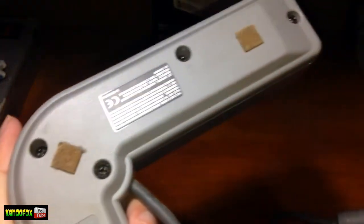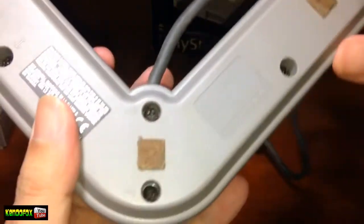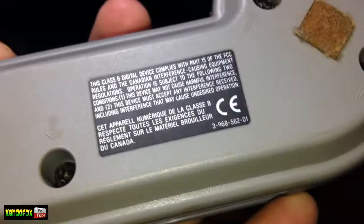And if you do have two Multitaps, you can play up to eight players for some games. And that's the code right there — you can actually check the code online to see what games are supported.